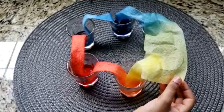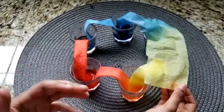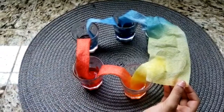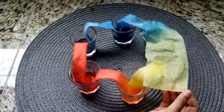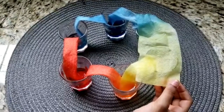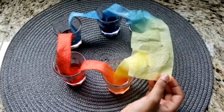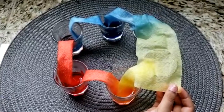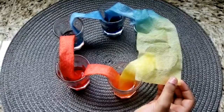But why does this work? Paper towels are made from trees, which means they are made of plant fibers called cellulose. Water moves up through cellulose because of two forces: adhesion and cohesion. Adhesion is the attraction between water molecules and cellulose fibers, while cohesion is the attraction between two water molecules. Water molecules are attracted to cellulose fibers, which makes them move through the fibers. Water molecules are also attracted to one another and continue to pull one another up. Both of these forces working together makes a phenomenon occur called capillary action, meaning that water defies gravity and flows upward.